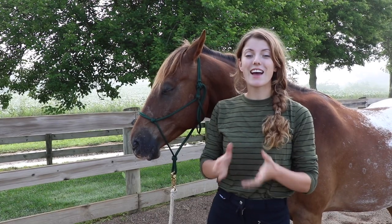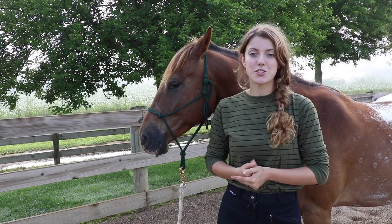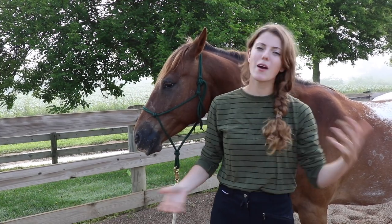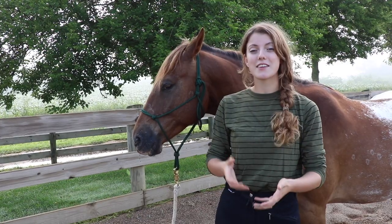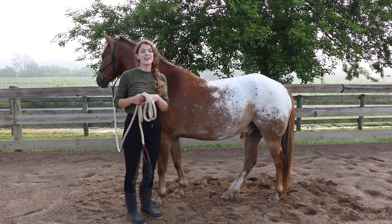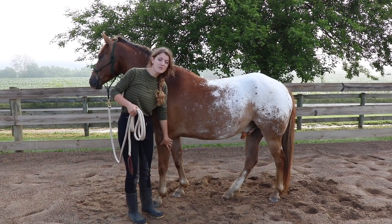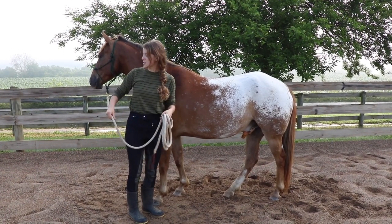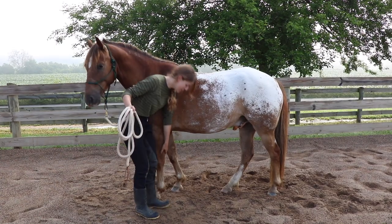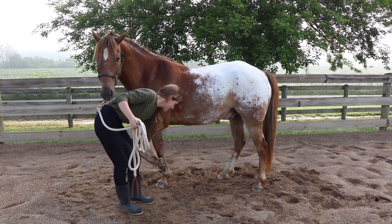A lot of horses have problems with their feet being handled simply because it isn't done enough. Horses learn by repetition, so if you want your horse to pick up their feet calmly without pulling away or freaking out, you need to handle their legs every day. If your horse has difficulty even lifting their feet, try bending their neck toward you — this shifts their weight onto the opposite foot, making it much easier to pick up.